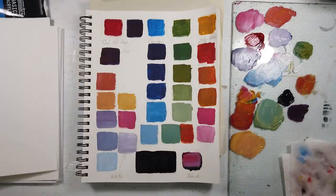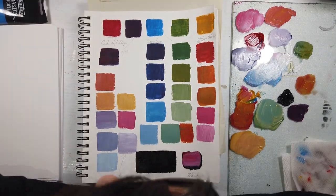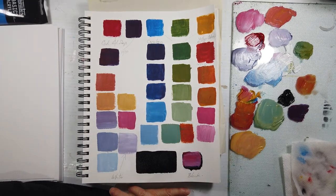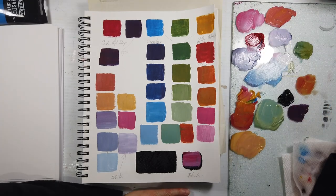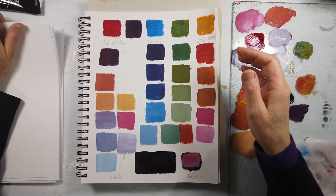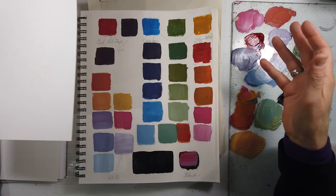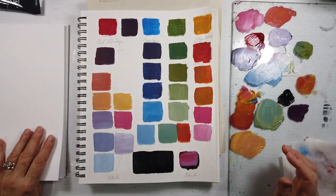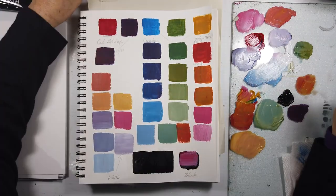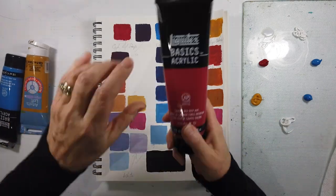I'm going to finish this up and let it dry, and then in a moment I'm going to start my page. I've eliminated the voiceover because I wanted to speed this up. On the other page, opposite all those color squares, I've written a lot of notes, and I'm glad I did, because I was so busy with my other work — teaching and all of that.